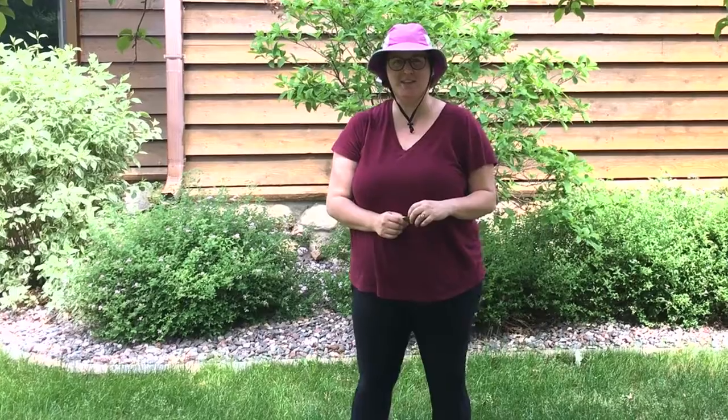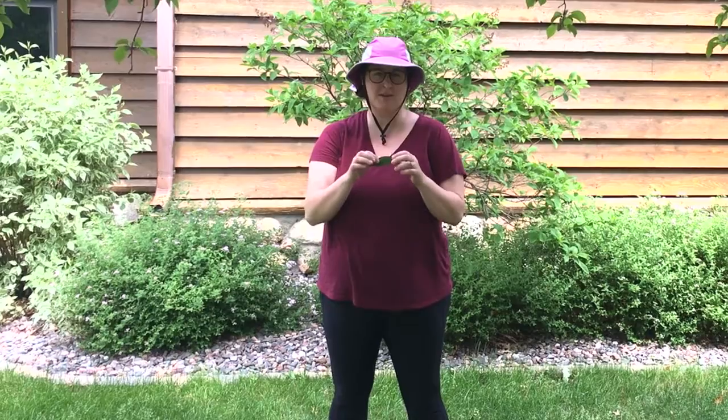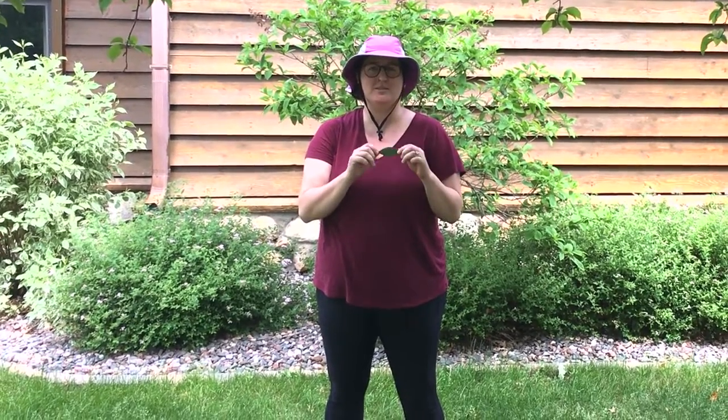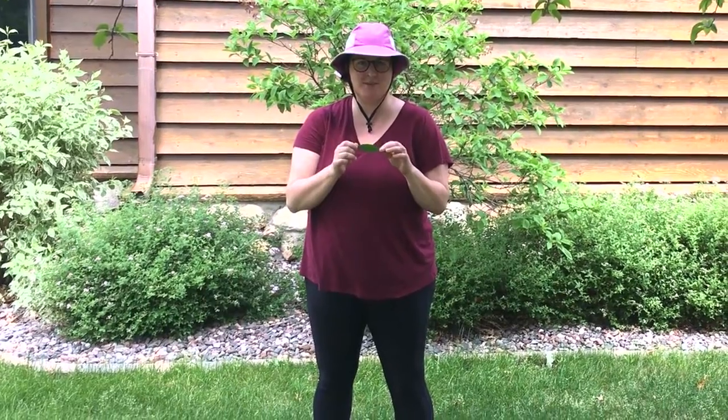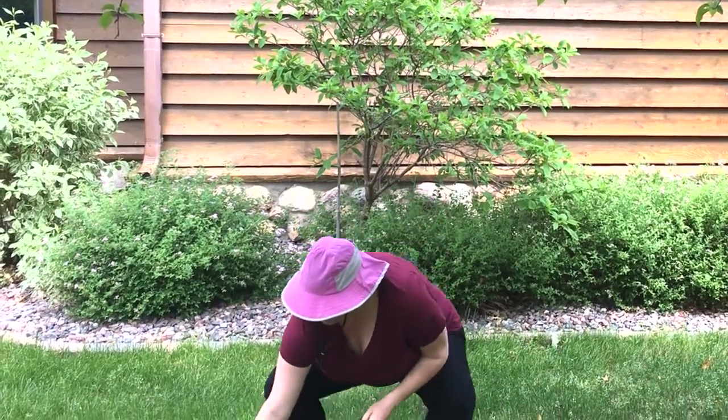Hey guys, welcome to Nature Time! This week we're excited to be joining you today. You're going to start outside and gather four, five, six — up to you — different leaves that we're then going to take inside and do some leaf painting. You just need one of each kind of leaf; try to get some different shapes. It's a great way to help your parents with weeding, and the weeds make some fun shapes too.